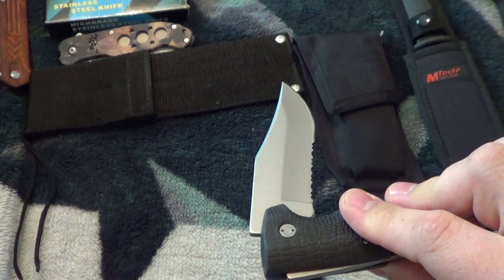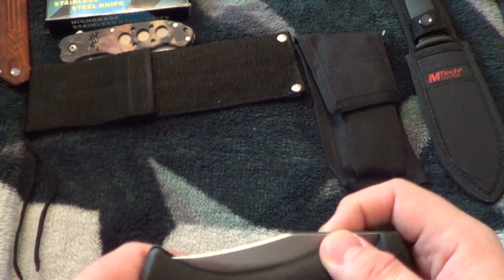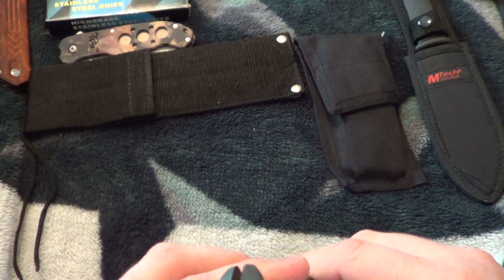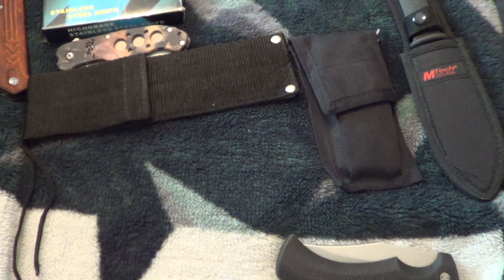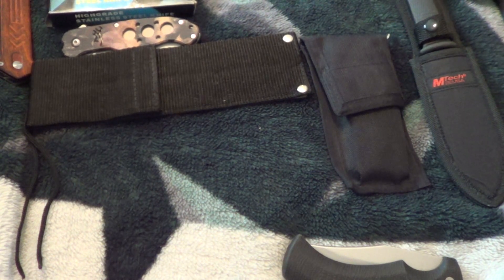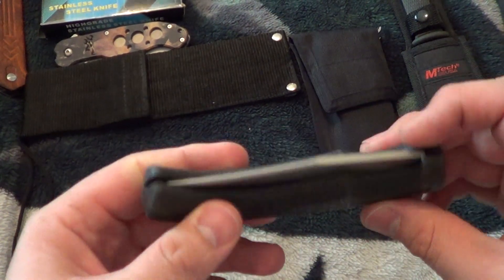I recommend any knife that I cut myself with on this channel as a worthy buy. This one I had at $30, but without the sheath I'm going down to $25 — five dollars off for no sheath. $25 for a nice knife.